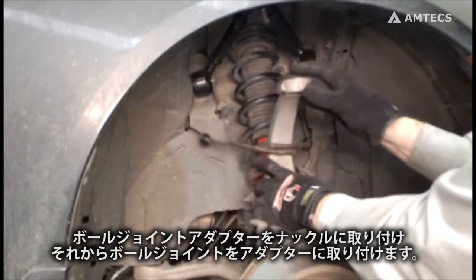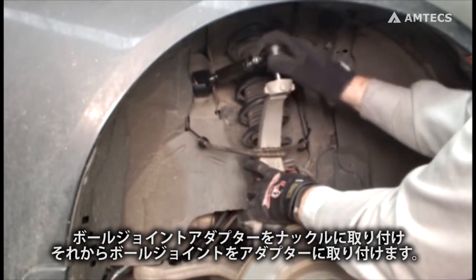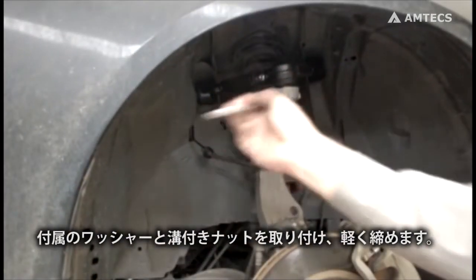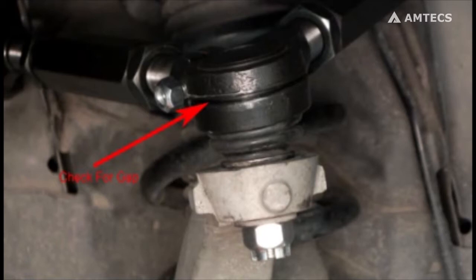Install the ball joint stud adapter into the spindle, then the ball joint into the adapter. Install the supplied washer and castle nut and lightly tighten. Verify there is no gap between the upper and lower ball joint housing.